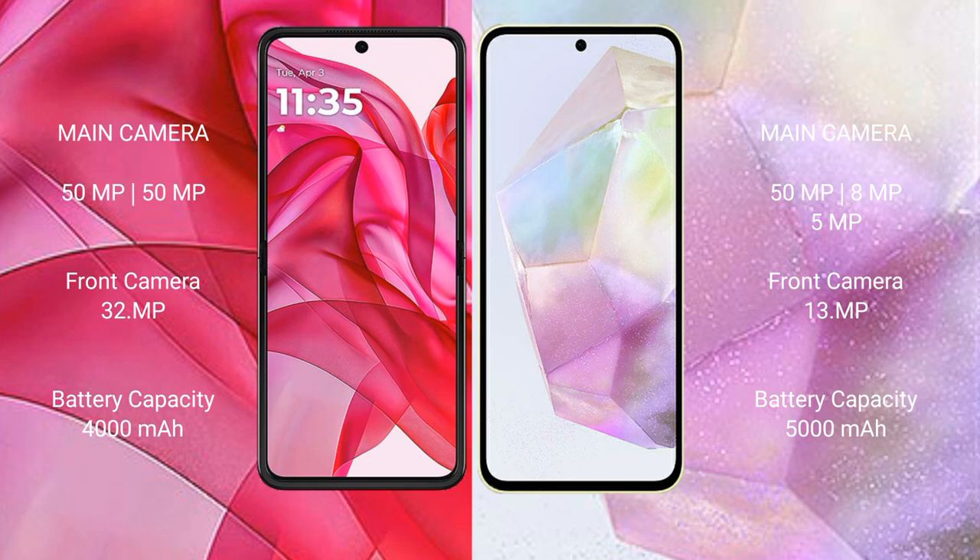Motorola Razr 50 Ultra features a dual rear camera setup with a 50MP main camera and a 50MP ultrawide camera, and a 32MP front camera. Samsung Galaxy A35 features a rear camera setup with a 50MP main camera and an 8MP ultrawide, plus a 13MP front camera.